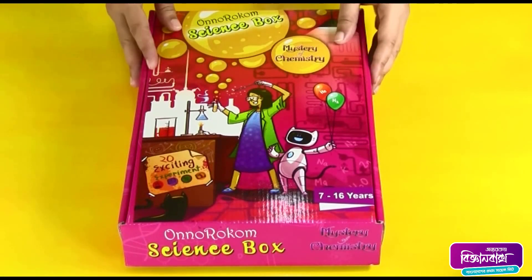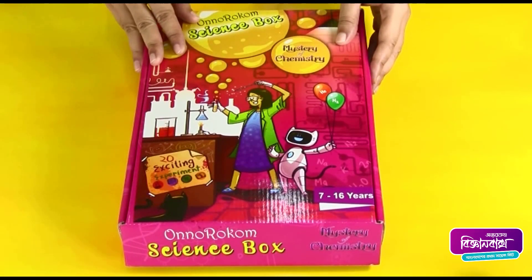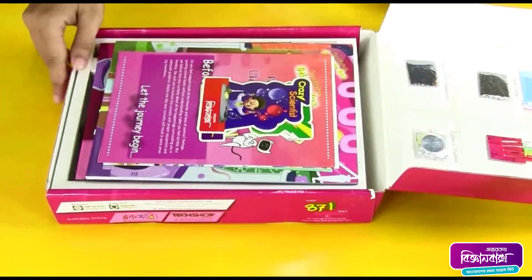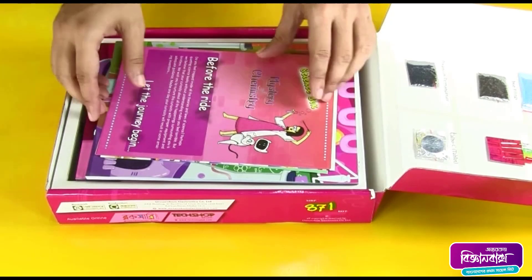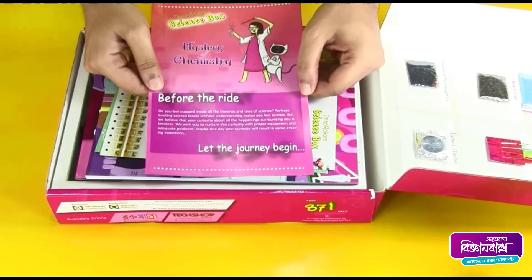This is the Honor Science Box - Mystery of Chemistry. Inside the box, here are some stickers and a quick startup guide.